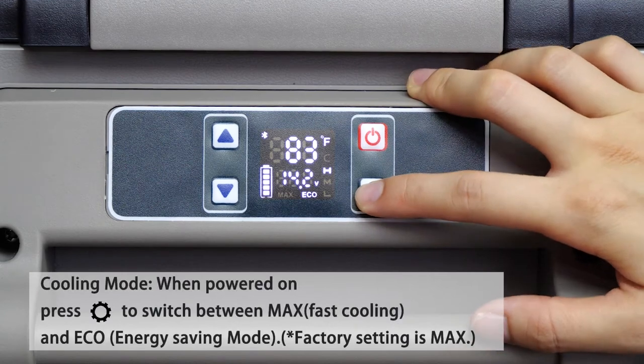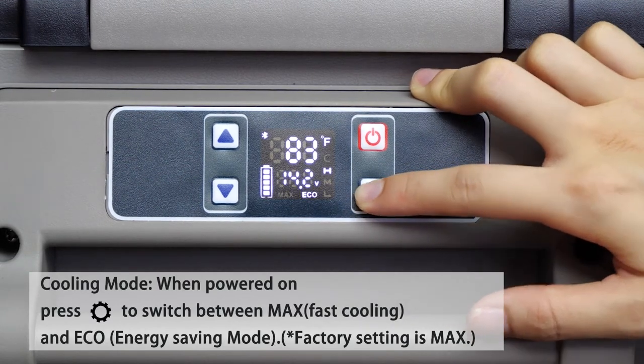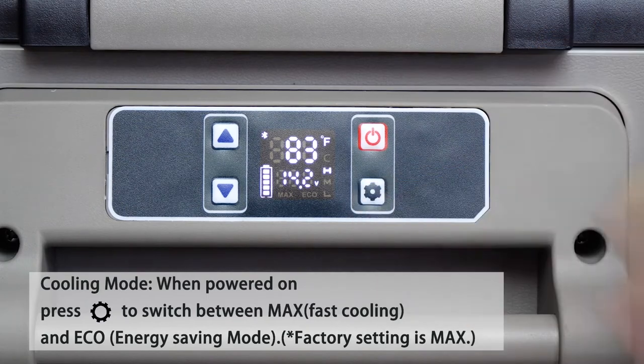Cooling mode: when powered on, press setup to switch between max fast cooling and eco energy saving mode. Factory setting is max.